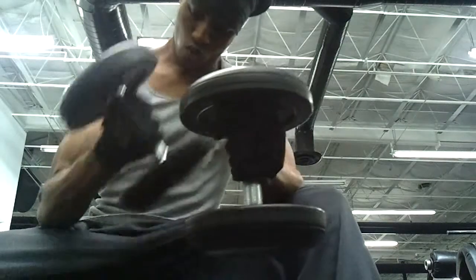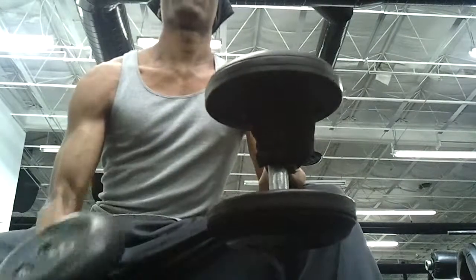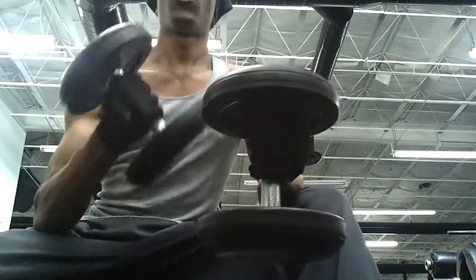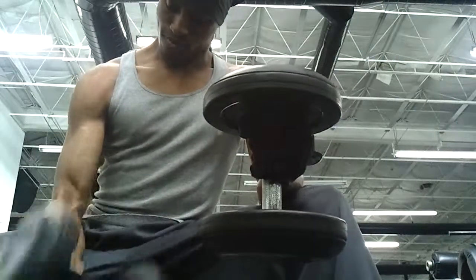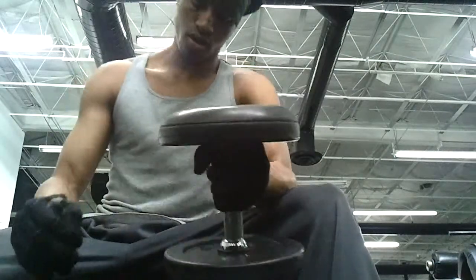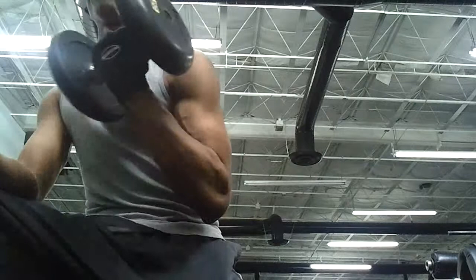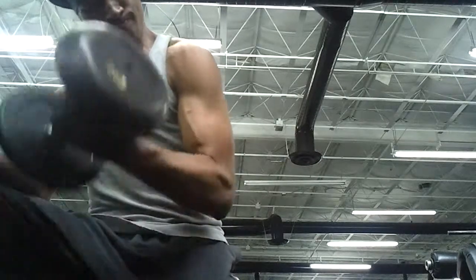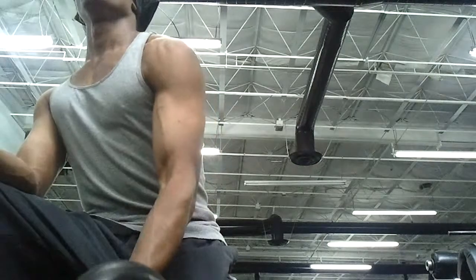A lot of times at the gym, I like to follow up certain exercises with yoga poses — certain ones that you can actually do in the middle of the gym, as long as you don't get in anyone's way. I have some concentration curls here, hitting biceps. Seated concentration curls — pretty much everything I do in this video is stuff I haven't recorded myself doing in any of the other workouts.